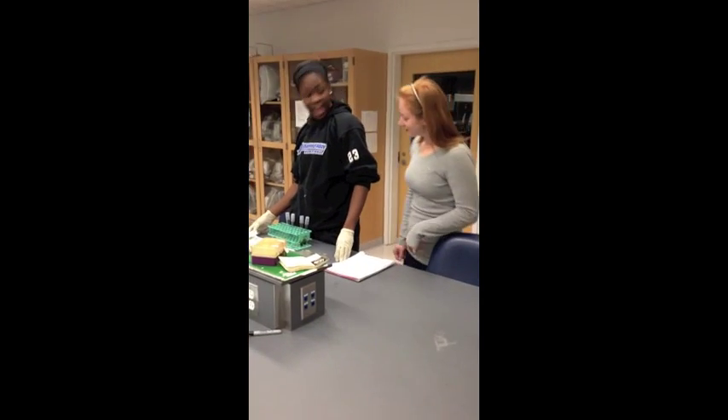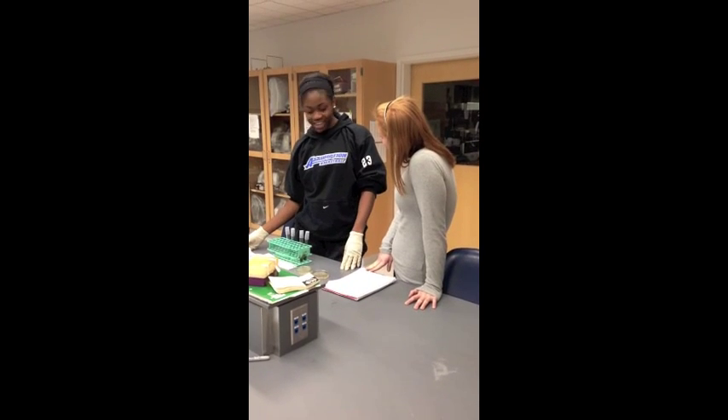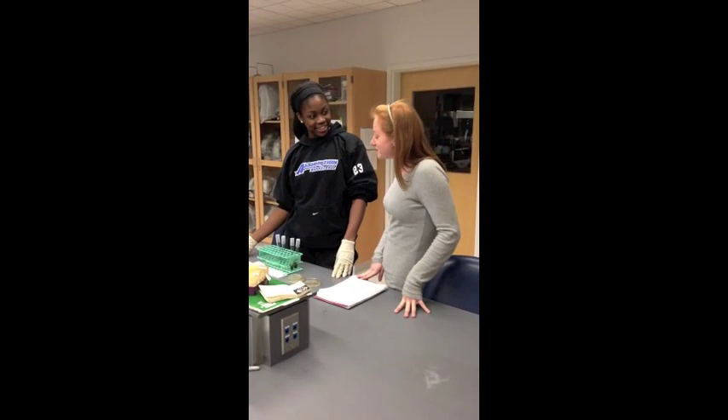Emory, what are you doing? Hey Cora, I'm studying Microbiology and today we're performing the Simmons Citrate Test. Why don't you tell me more about that? That sounds so interesting.